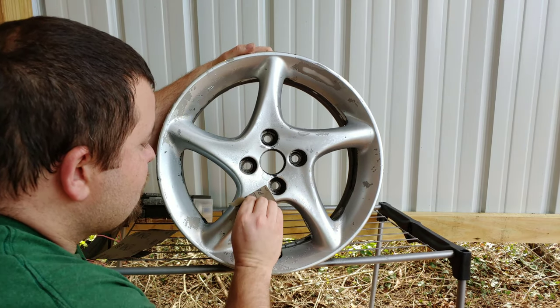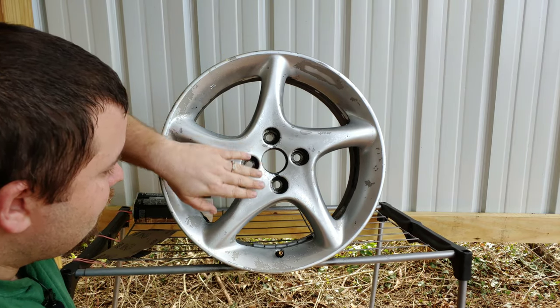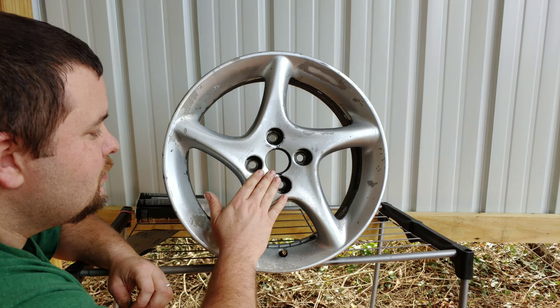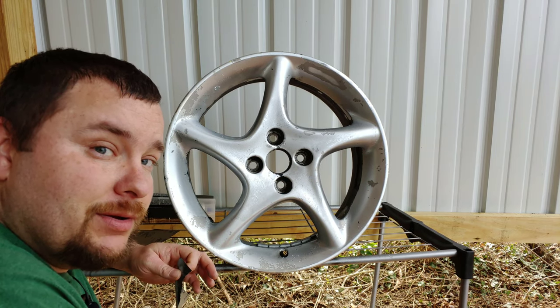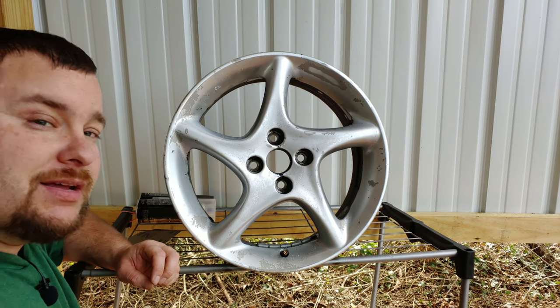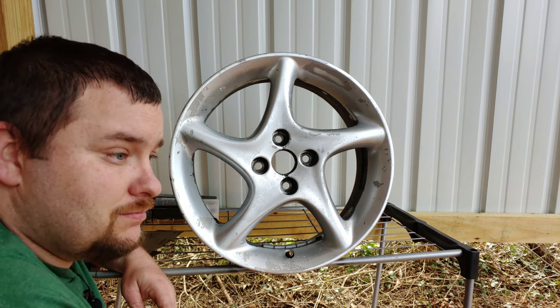You can see pieces coming off, and it already starts to feel better. So go ahead and take your time, sand the whole wheel, which is what I'm going to do right now. I'll cut this and I'll come back and we'll start painting.